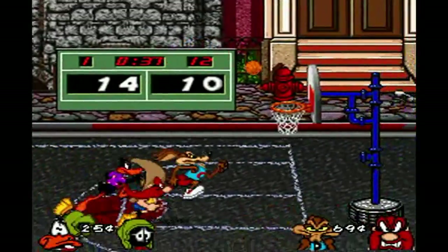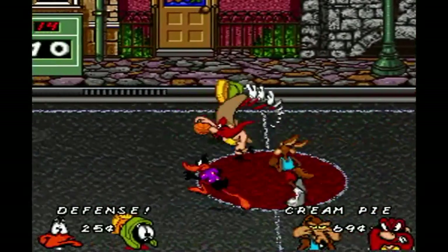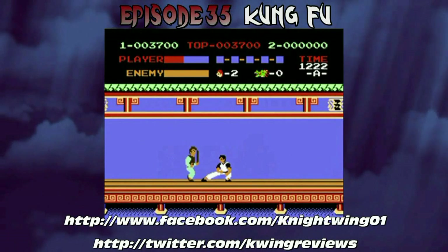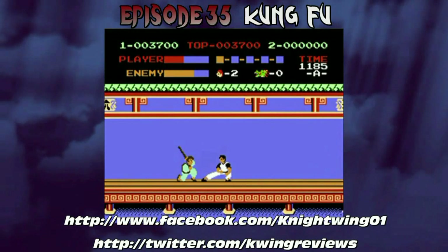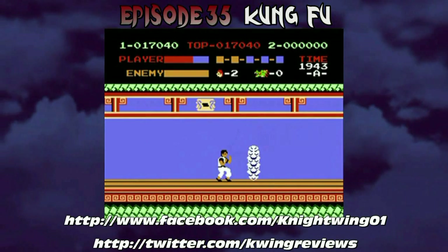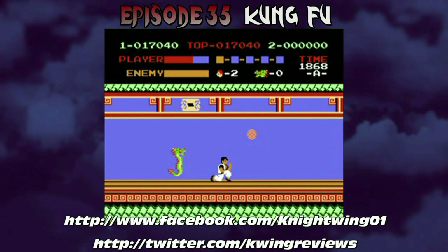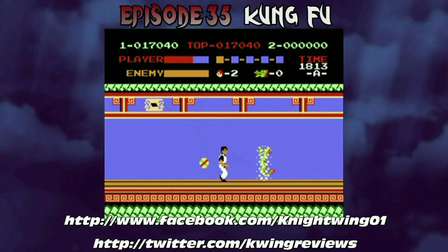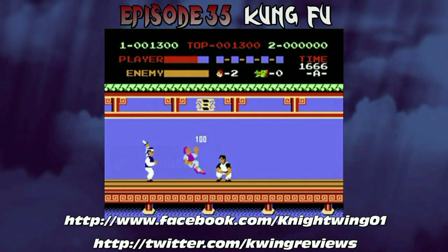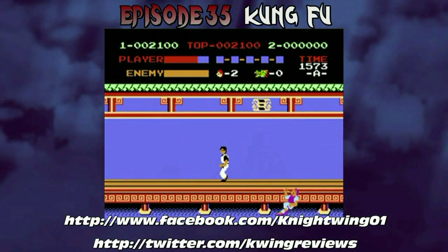That does it for another Retro Mondays. I'm still waiting to hear back from Brooke for the Aladdin co-op video, so until that happens I have one more solo episode up my sleeve — and it's Kung Fu, the classic NES game. I think this is one of those games that still haunts me to this day because I can't beat it, because the game is really evil. So I hope you look forward to that next week. Just a quick reminder, I do have a Facebook, Twitter, and album on iTunes if you want to check those out. Thanks so much for taking the time to watch another Retro Mondays, and until we meet again, gamers — God bless and happy gaming.